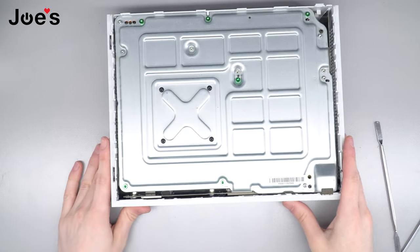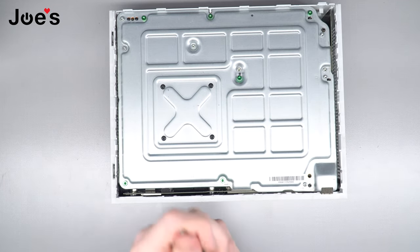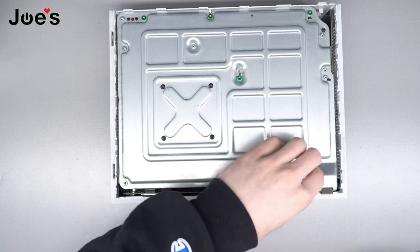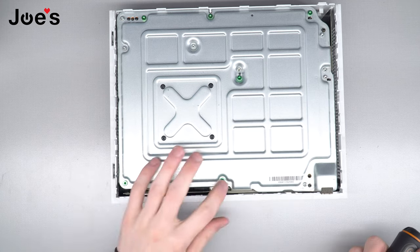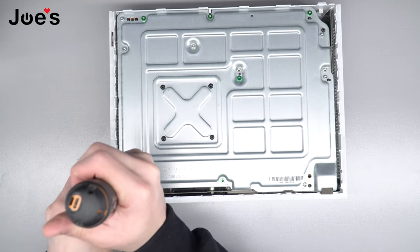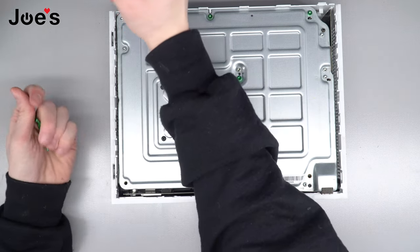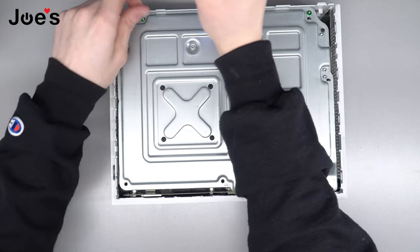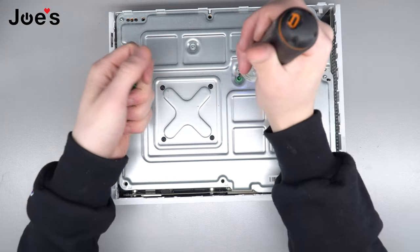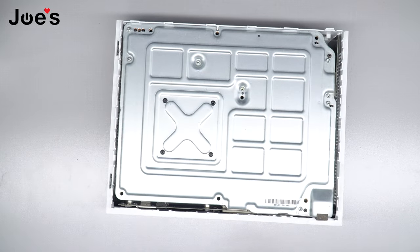All right, now you're gonna be looking at this. You're gonna need a T8 or T9 screwdriver. I got a T9 — I prefer it because it fits a little better. We're just gonna unscrew all of these green screws; they're the body screws and they go all the way through. You don't need an electric screwdriver but it makes it a hundred times easier. All right, set those aside. Don't lose those.